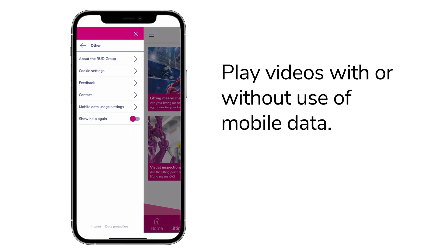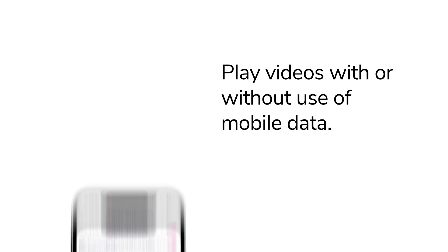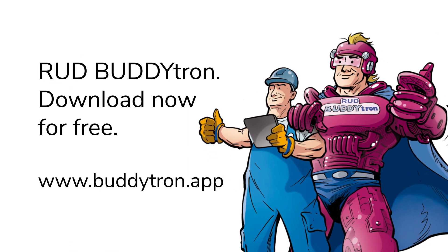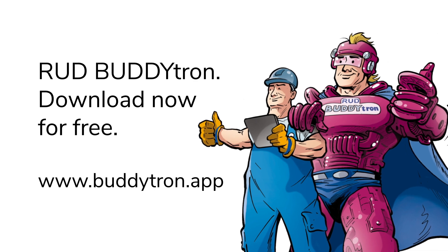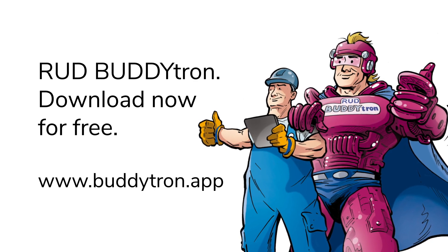If you wish, videos will only play over Wi-Fi. That's it — now you can start lifting with the BuddyTron app. Download it for free in the App Store or on Google Play.